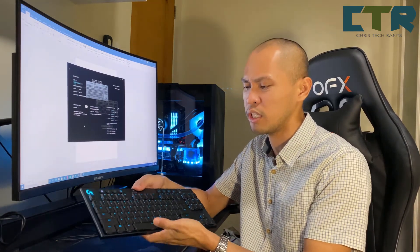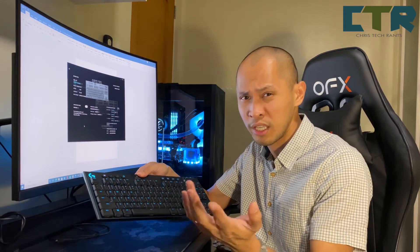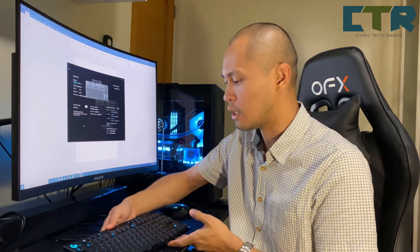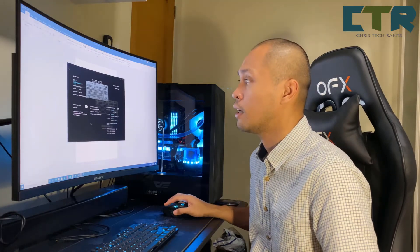Ano yung mga keys na gusto mong i-disable? Usually yung Windows key — for some people — yung Num Lock key, yung Caps Lock, or yung Alt key. Some of those keys could be disabled if you set them up dito sa G-Hub.